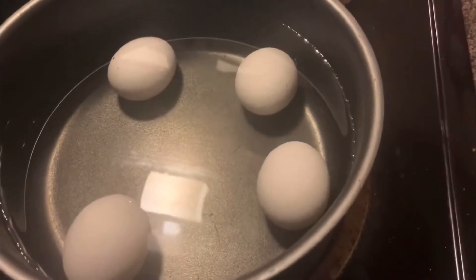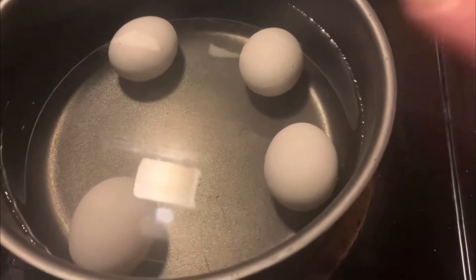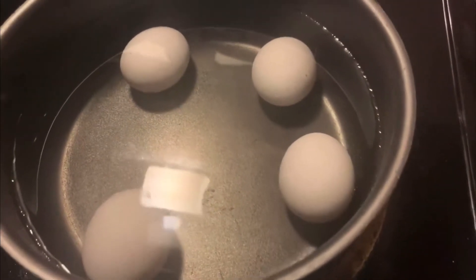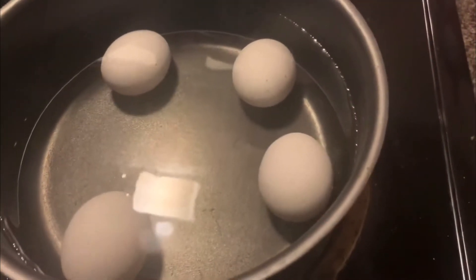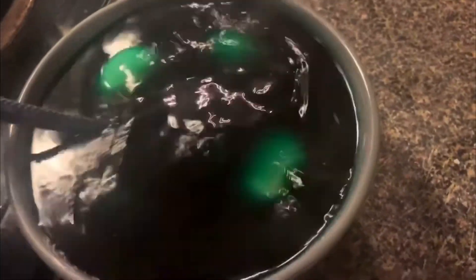When it's boiling I let them boil for about eight to ten minutes because I like my eggs pretty firm. We don't want the yolks to run out, and I'm cooking four because I plan on making mistakes.